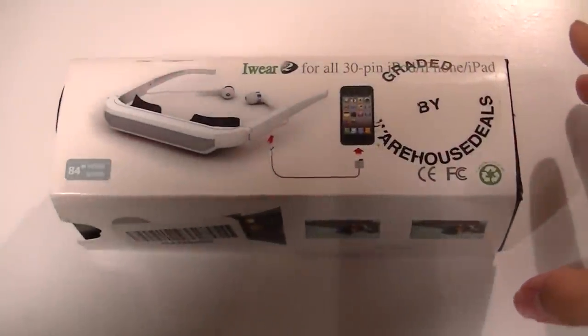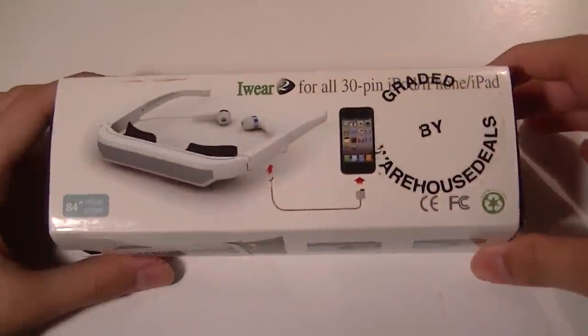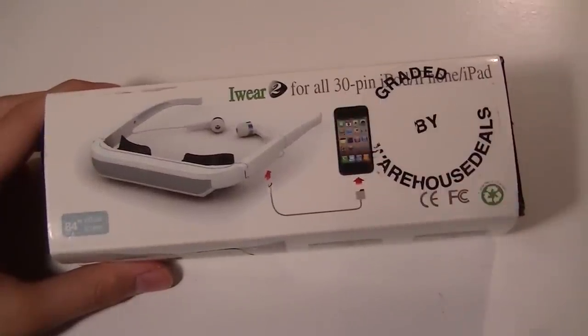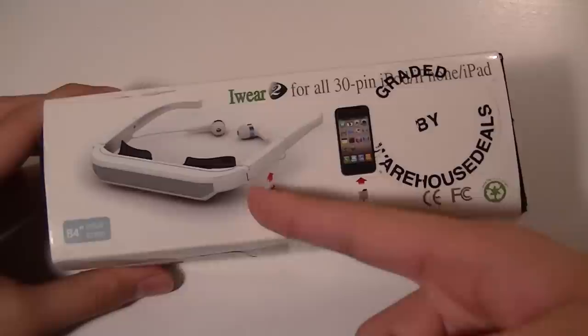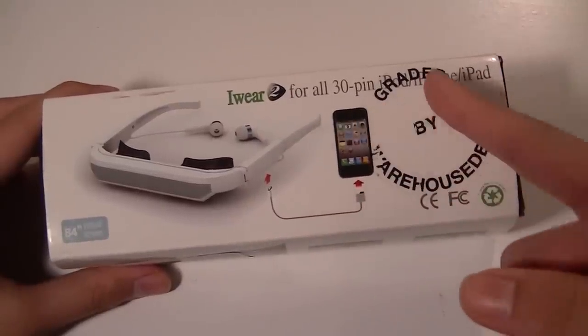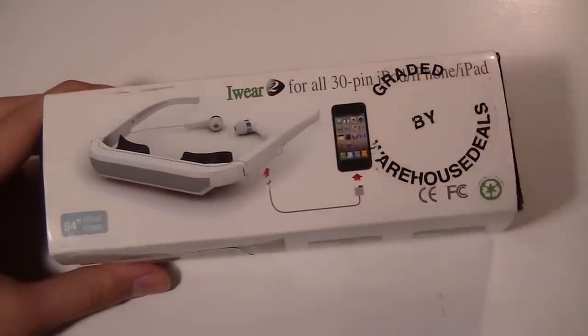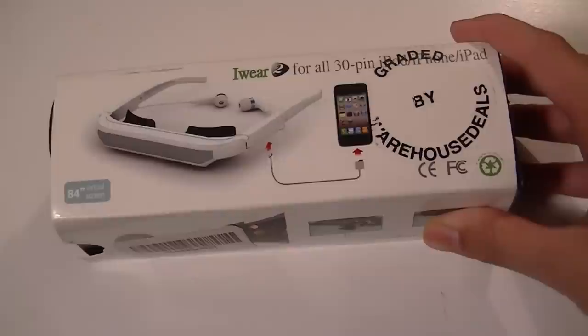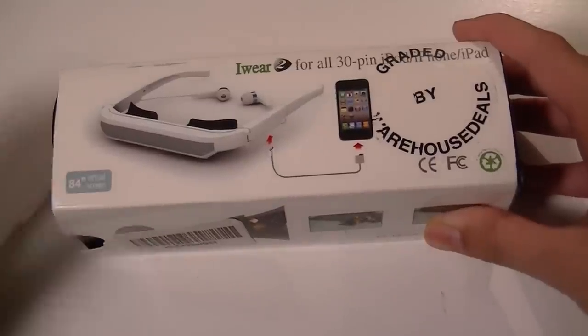Hey guys, here at OSMVTXRuves.com, you're watching our video review of the iWear 2. These are the second generation version of the HMD or Head Mounted Display Virtual Reality video glasses for you to use with your iPod, via the exclusive 30-pin connector or your iPad — Apple accessories that you can use to watch large screen video on the go in private.